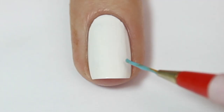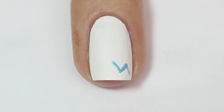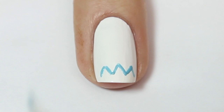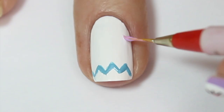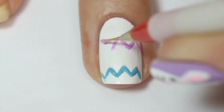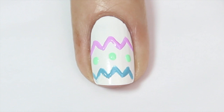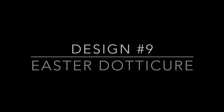For the next design we're doing some patterned Easter eggs — it's a little bit shaky because I was using my left hand, but we got there. I'm painting onto a white base, doing a chevron zigzag line at the bottom of the nail. You could use nail vinyls for this but I'm free-handing it. I'm doing the same a little further up in purple, then coming in with a dotting tool and dotting on some pastel green spots on either side of the zigzags.